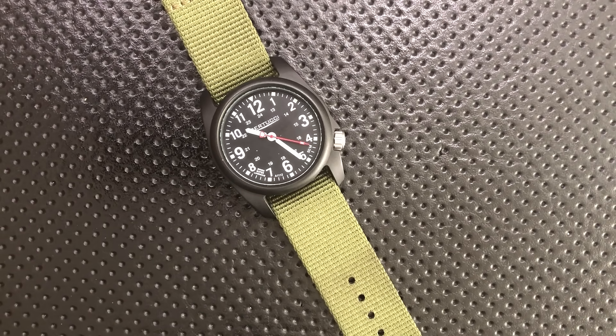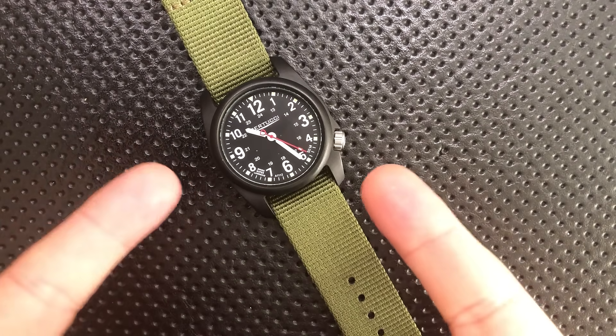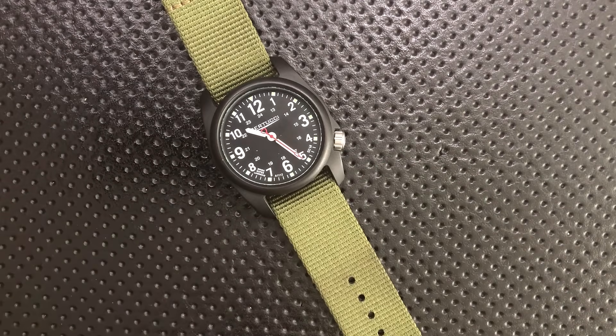Hope this has been interesting, that I wasn't too far afield reviewing this watch, that you had a good time, and that you have yourselves just an absolutely wonderful rest of your day. Bye now.